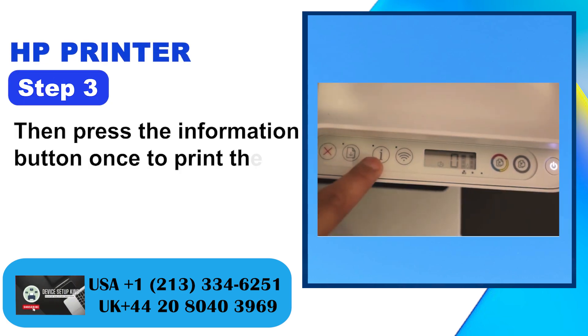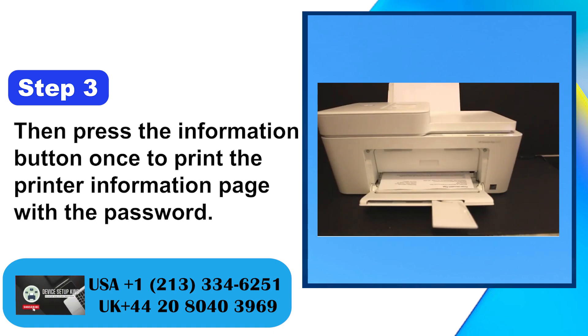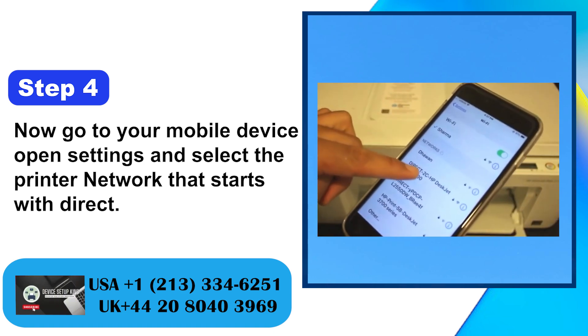Step 3: Then press the information button once to print the printer information page with a password. Step 4: Now go to your mobile device, open settings and select the printer network that starts with Direct.